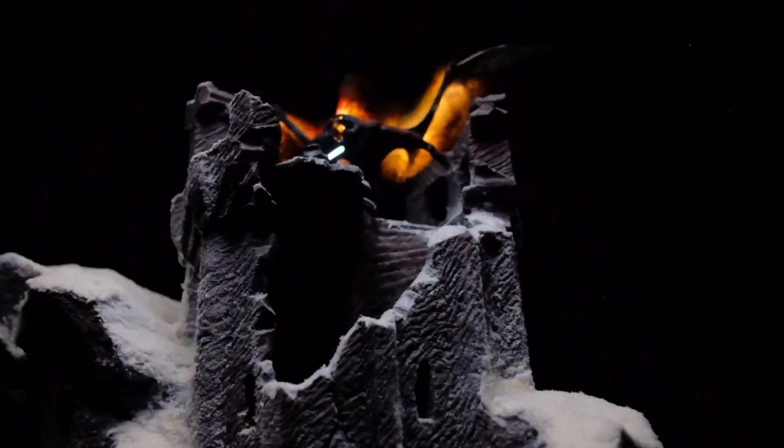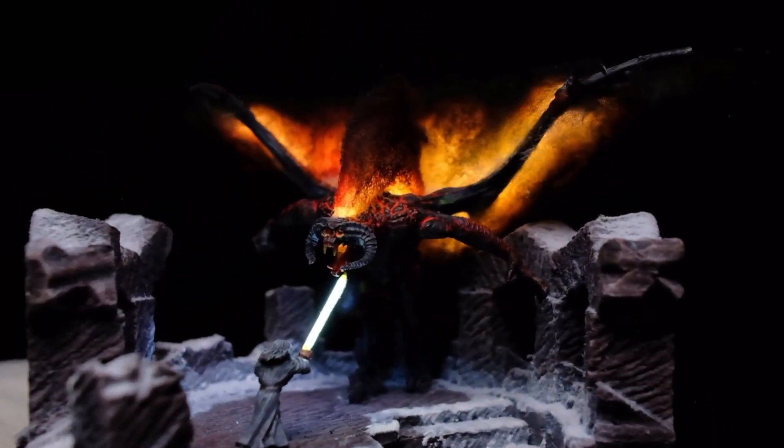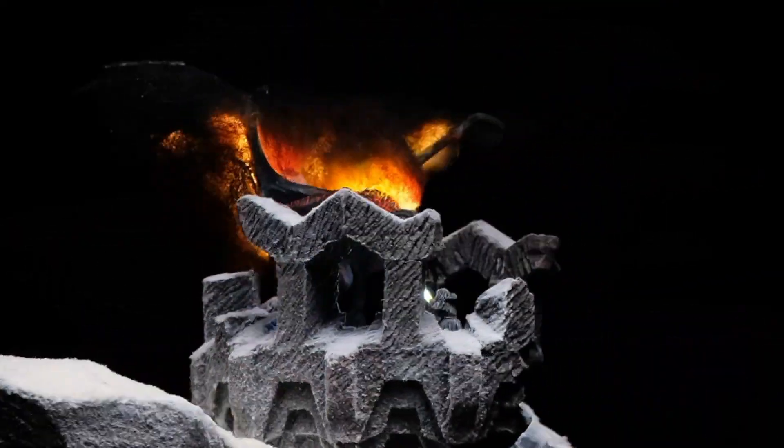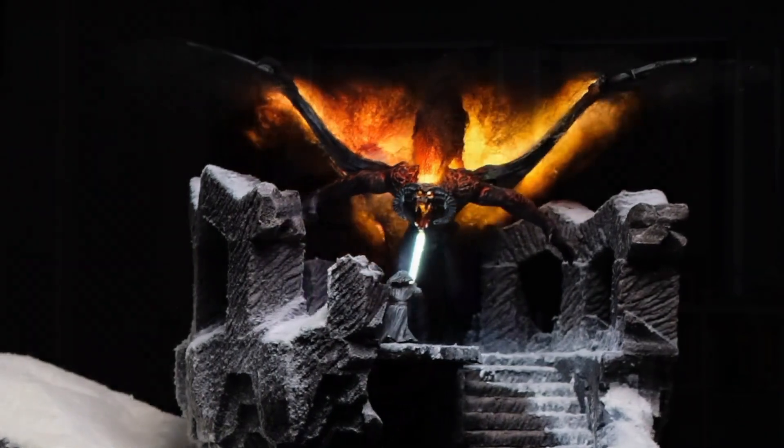By now you've most likely seen Nat1Videos' recent Balrog Battle from Lord of the Rings — a pretty amazing build where he asked me to assist with making the flames on the Balrog's back look as realistic as possible using LEDs.